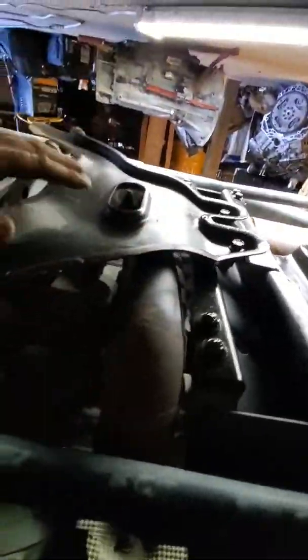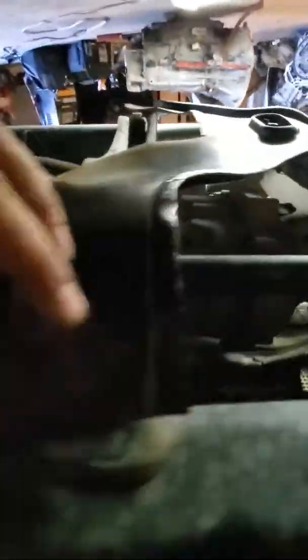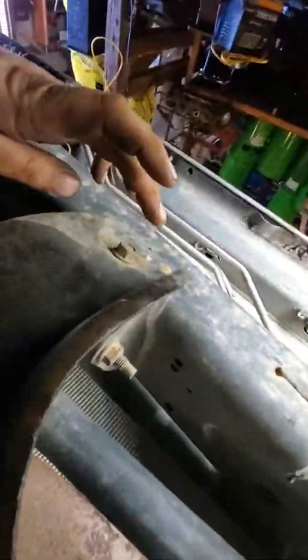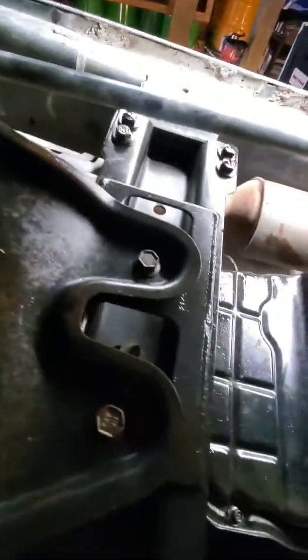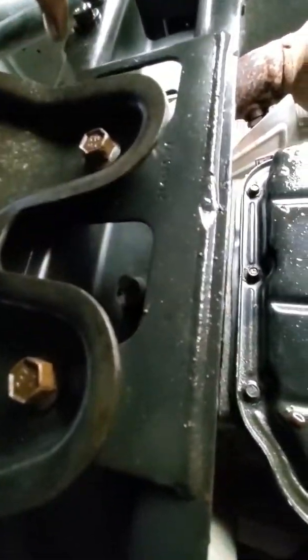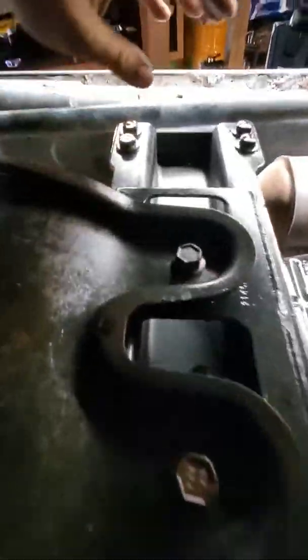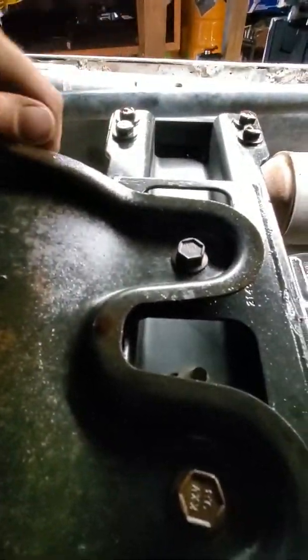I'm going to remove this cover, which has two bolts — one here and one on the other side — and then I will remove these two bolts inside here and these eight bolts: these four and these four.